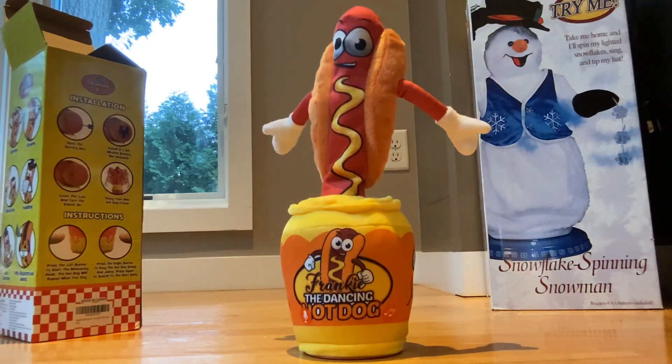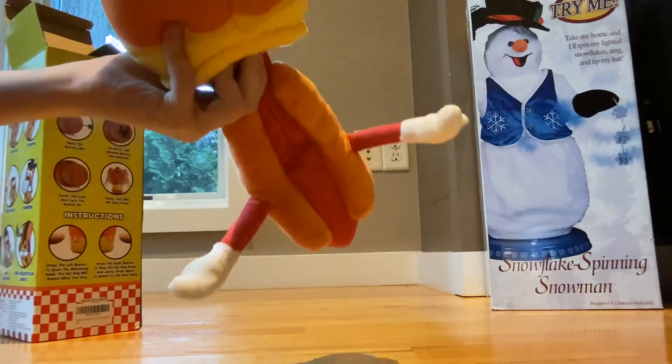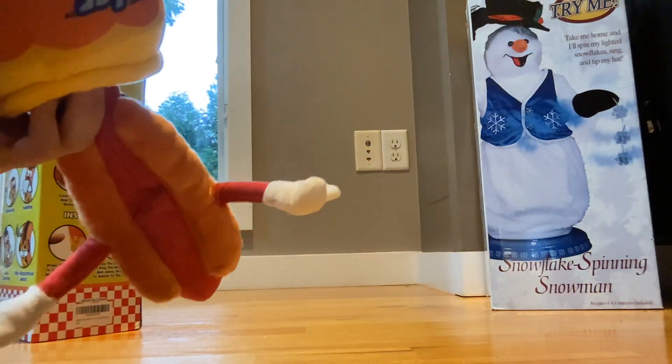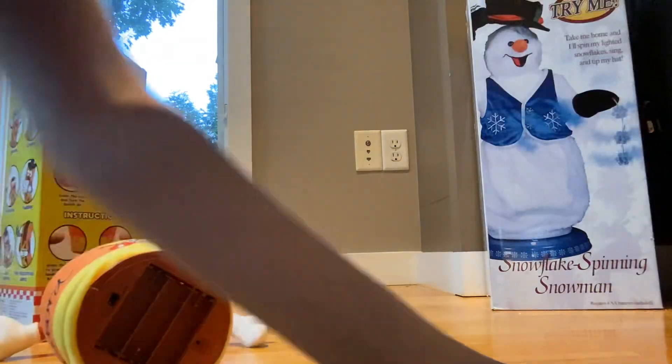Here we go. Here he is. Wow, he looks weird. He doesn't have any batteries, and there's no cover. I wonder if they got scammed.